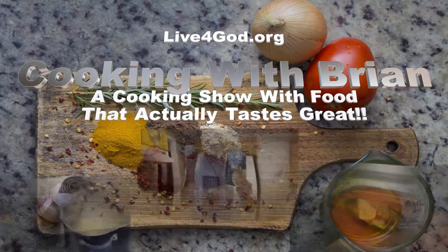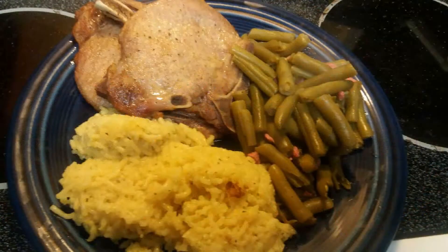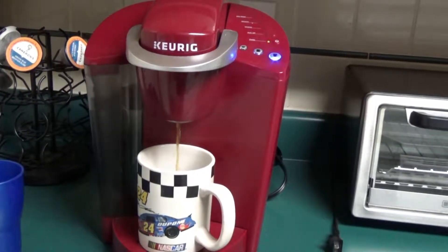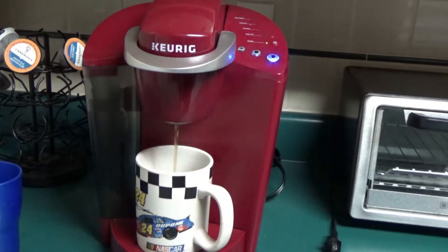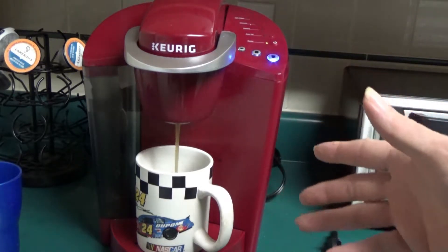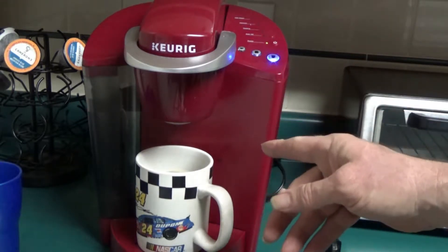This is Cooking with Brian, a cooking show with food that actually tastes great. Hi folks, welcome to Cooking with Brian. Before we start any recipes, you must fix a cup of coffee, because it's an absolute must. Without coffee, we cannot have the energy to do anything whatsoever. So make sure you fix a cup of coffee before you start any recipes, friends.